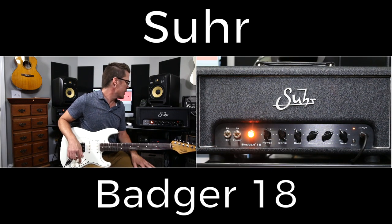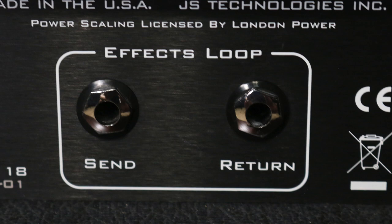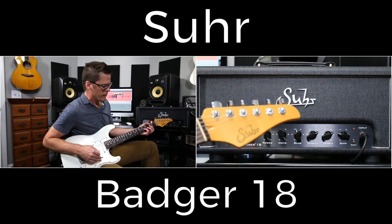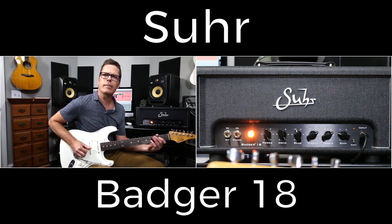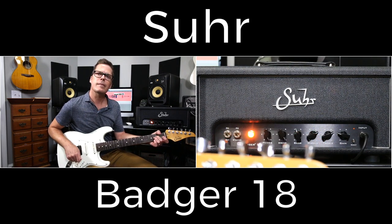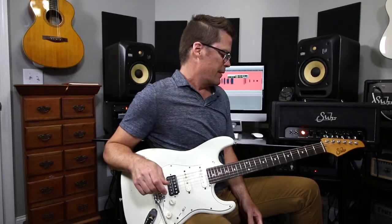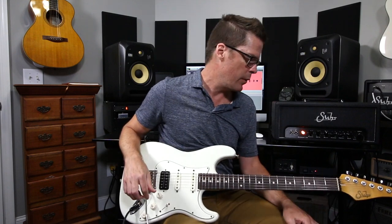The effects loop is fabulous on this amp. I've had my Strymon Timeline in the loop the whole time — it's totally transparent. It's a tube buffered series loop. I'll just turn on a delay so you can hear it. The effects loop worked great; I literally just plugged it in, didn't hear any sonic difference whatsoever, turned on the Strymon Timeline, and it sounded great.